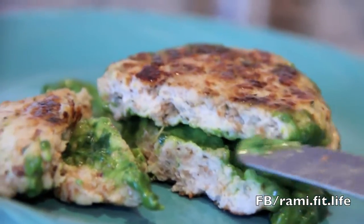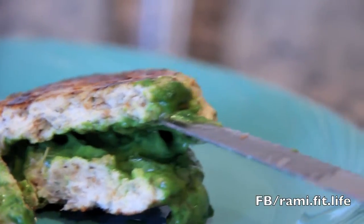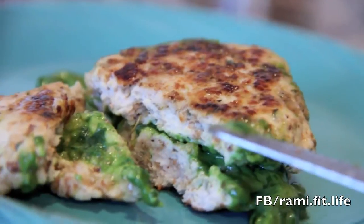I'm cutting it open so you can see the inside of the burger — that's where all the spinach and the cheese is. That's going to give it a lot of flavor.